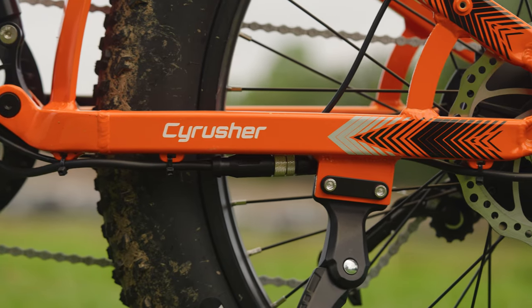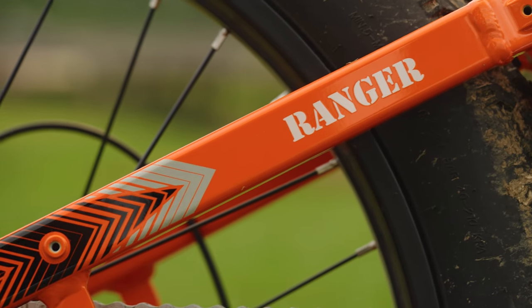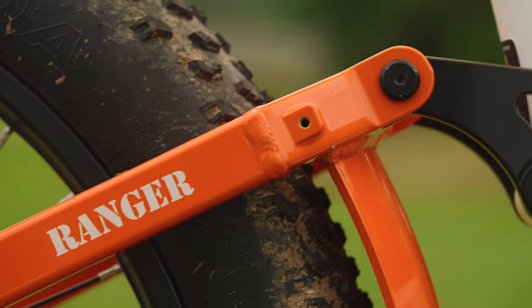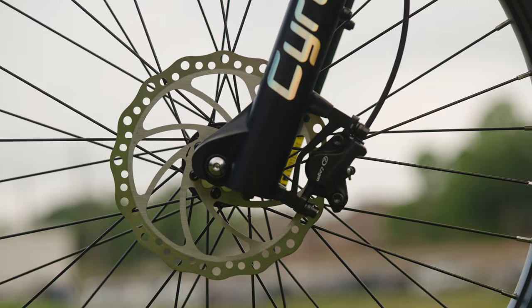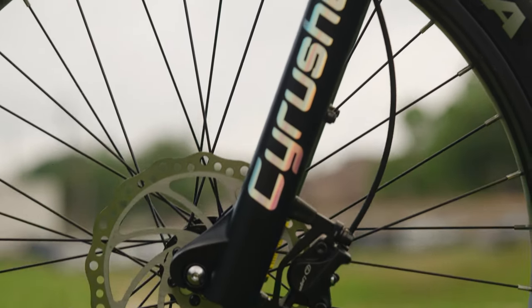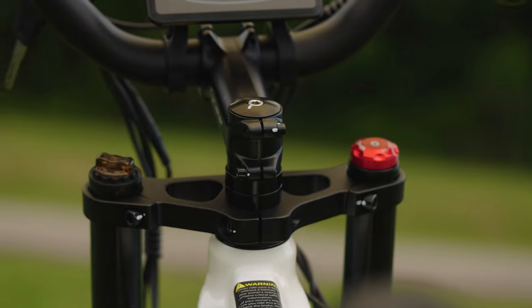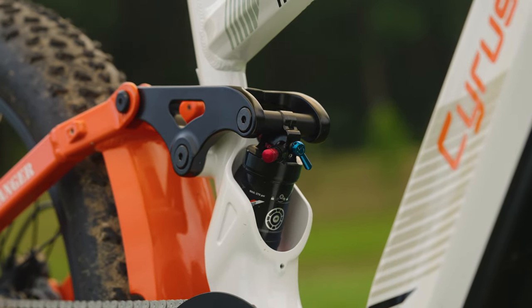This steed's got a frame made of 6061 aluminum alloy, tougher than a two-dollar steak. It stands a bit on the taller side — that's about 30 inches. It's got attaching points for your water bottles, fenders, and even some saddlebags. The Ranger's double-crown front fork with air suspension, and the air suspension in the rear, makes this ride smoother than a gambler's bluff.